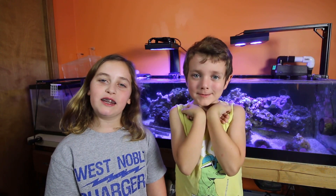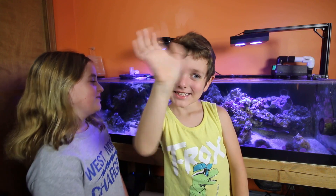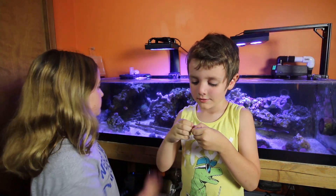Hi, welcome to Premium Aquatics. My name is Ella. Hey! This is Avery. And today we're going to be cleaning the tank, which is fluffy. So let's go ahead and get to it.